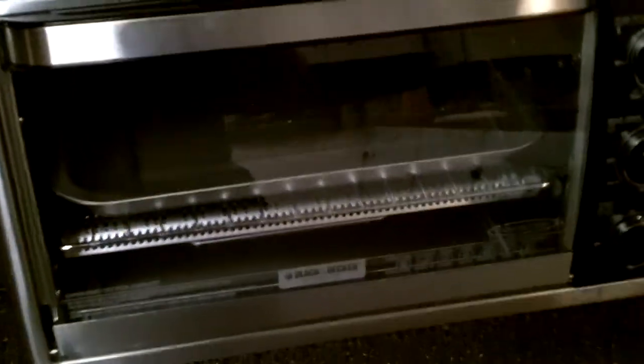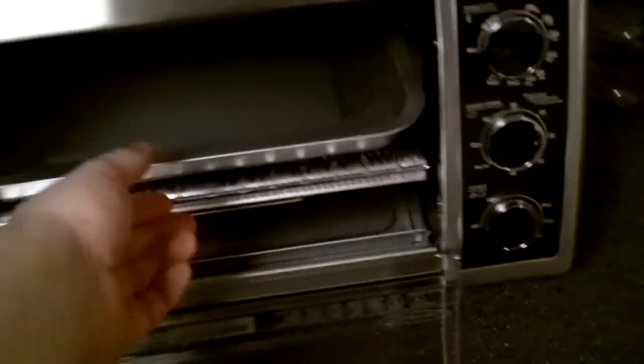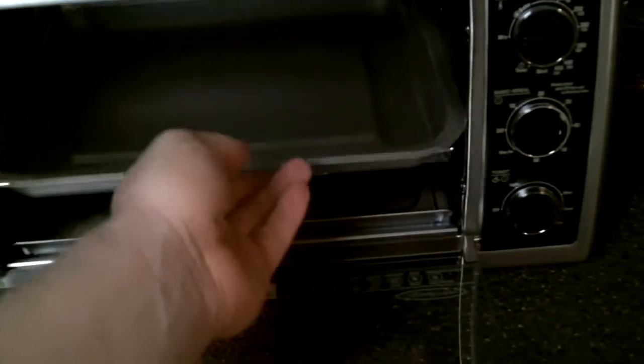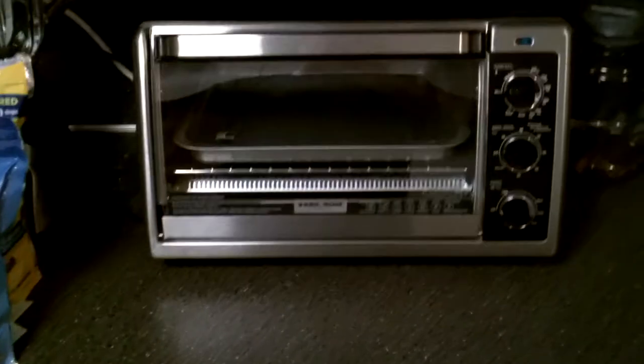If you just need something pretty quick — like to do your bacon, or if you've got a family of four — instead of waiting on two pieces of toast you can just throw in four. Or if you just have a little thing of muffins, a little thing of cornbread, some 12-inch pizzas, or whatever, it'll fit all of that in there.